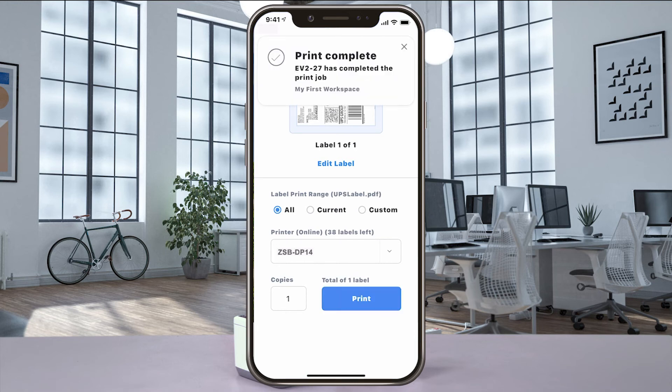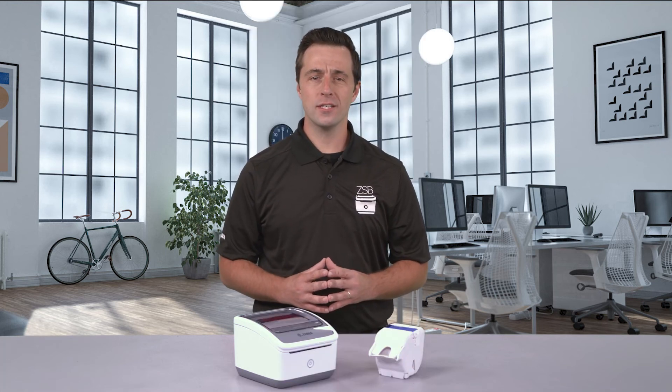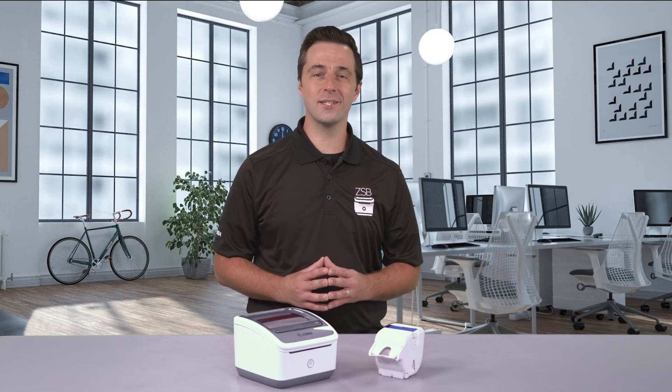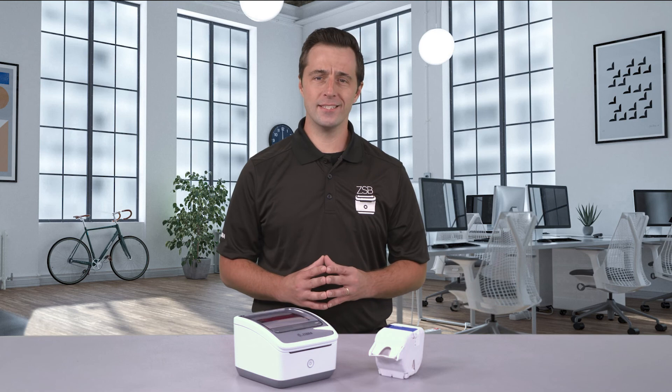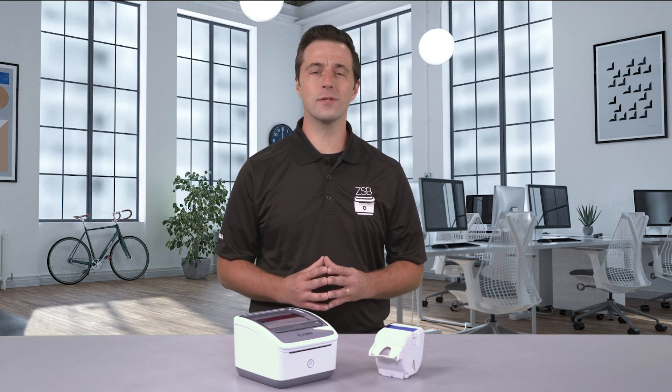It's that easy. For more ZSB tutorials, check us out day or night at ZSBSeries.com/support. And as always, design with ease, print with confidence. Only with the ZSB Series.